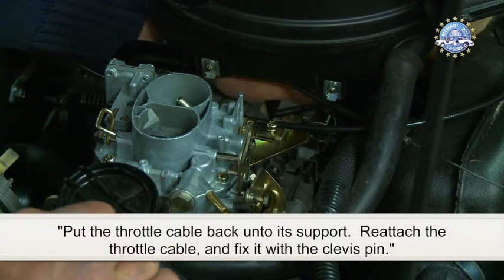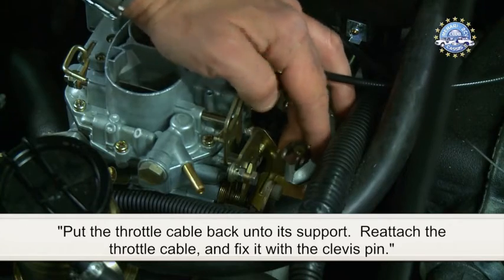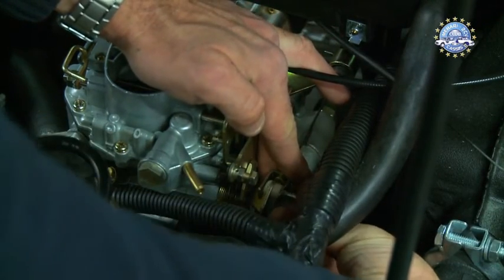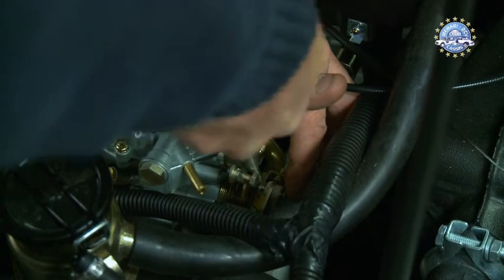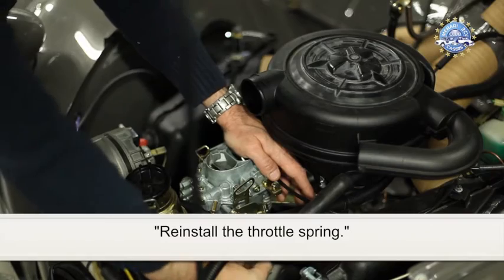Put the throttle cable back onto its support, re-attach the throttle cable, and fix it with a clevis pin. Re-install the throttle spring.